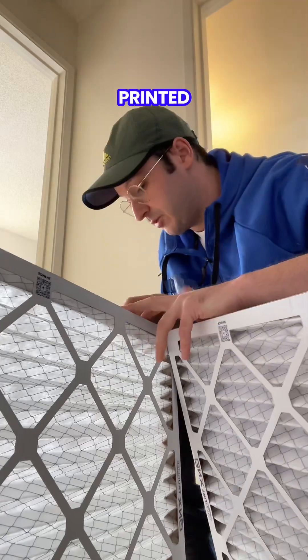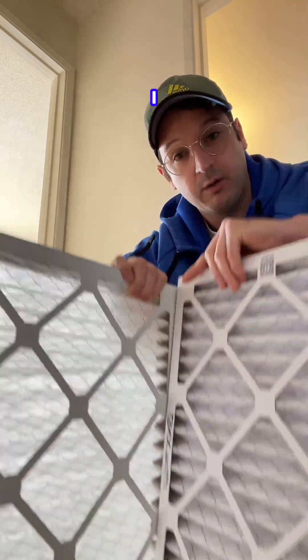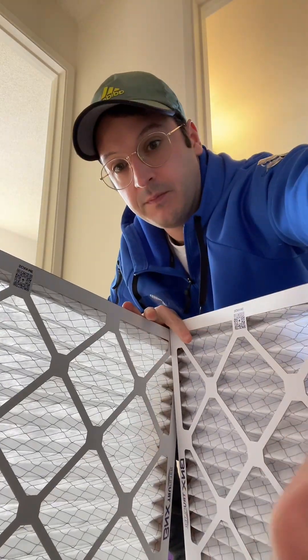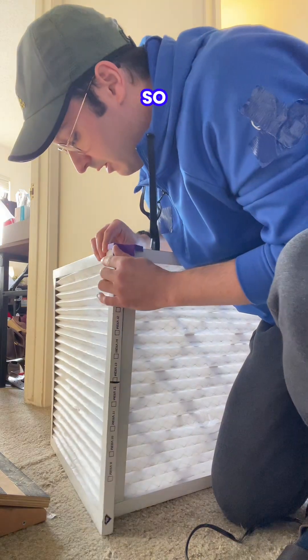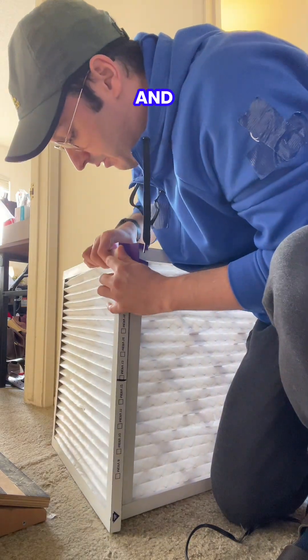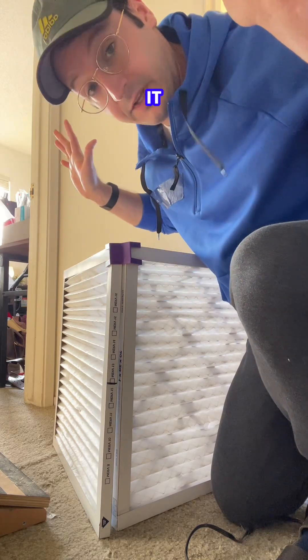I made some 3D printed linkages because I don't like guessing about the angle — I want it to be right the first time. So I take the first one and it locks into the sides here. I just set that up and then you hit a little click, popped into place. So that's holding it together.